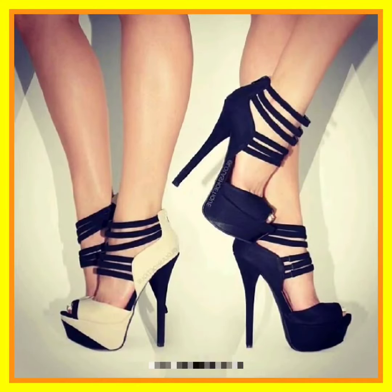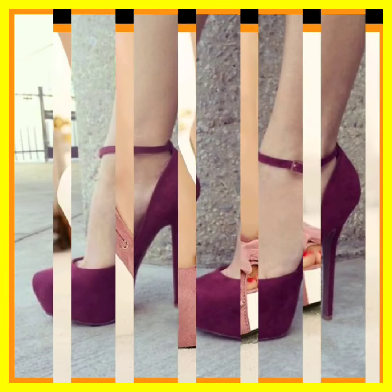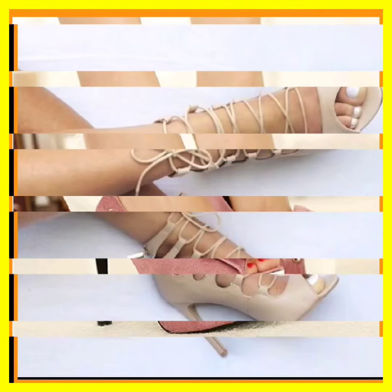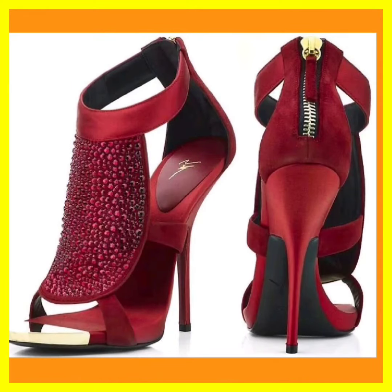This is two colors in the same design and both look really beautiful. This is also a really nice type of color with a really beautiful design. This one is in a really light color but the design is really beautiful.